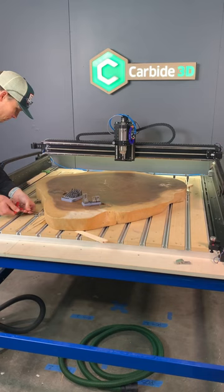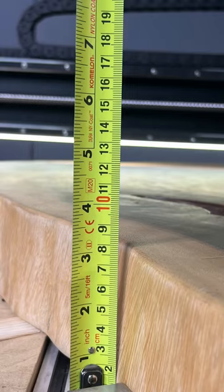Once you have it all dialed in, a little bit of work holding, but not much. This thing is awfully heavy and probably not going anywhere. Three and a half inches thick, 80-ish millimeters, and we're off and underway.